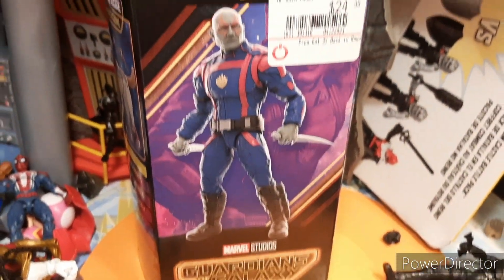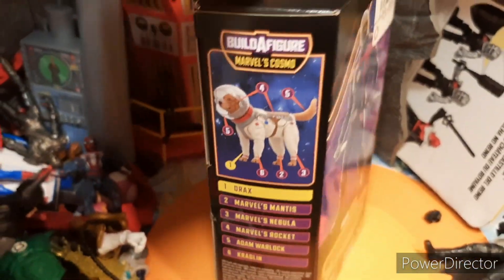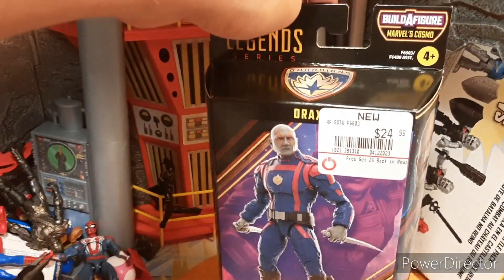Hey guys, welcome to Tarser 7, I'm Riffey, and this is the Marvel Legends Guardians of the Galaxy Volume 3 Drax. This thing is really cool, really blessed with some GameStop, and it looks awesome. So I never picked up any of the previous Draxes that they made, so it's really cool to finally have a Drax in my collection.